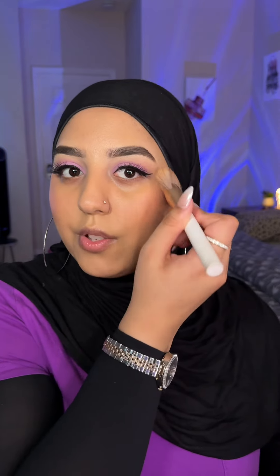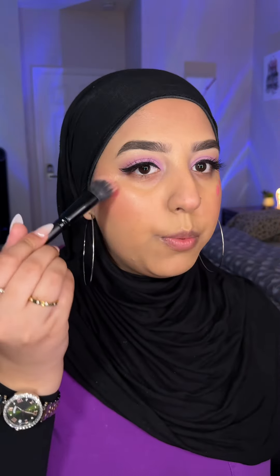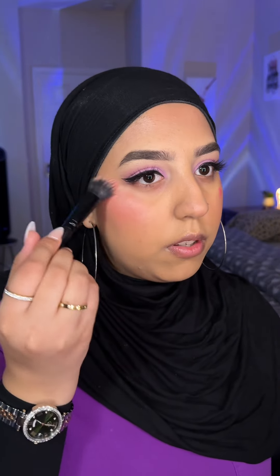Taking it all the way up to the forehead as well. For blush, I'm going to use this Rare Beauty shade 'Happy' and blend it with an ELF blush brush — this is so easy to blend. Look at that — the blush and the bronzer, how gorgeous!